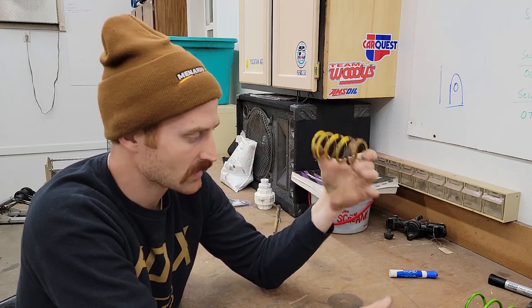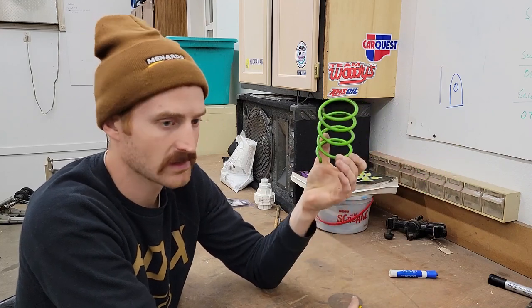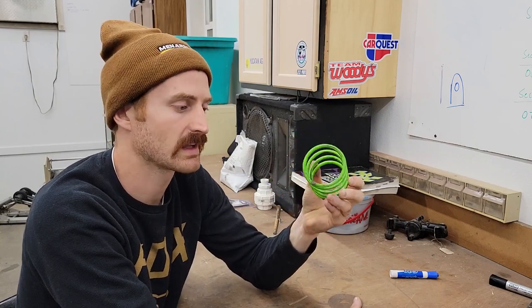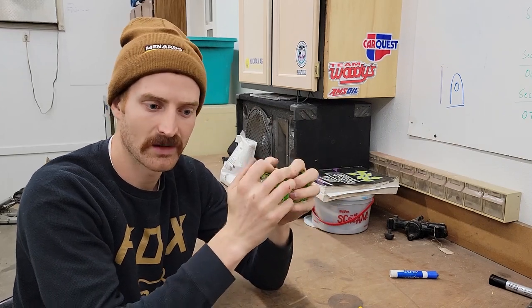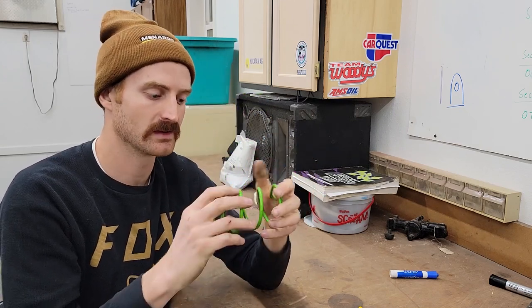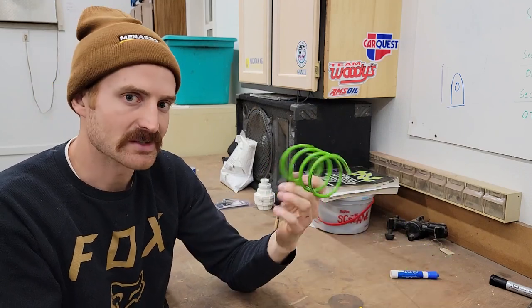Chris, thanks for asking. Hopefully at the end, giving you the part numbers will help. I'm going to give you part numbers for the springs — the three main springs we've ever run into. For secondary, the Arctic Cat green secondary spring — I believe it's the stiffest one from Factory Cat — we've got it in every single one of our secondaries. Good spring. These springs do wear out, so it is good to replace them. I won't tell you how many miles, because 20 different people will tell me I'm wrong anyway. I'll just say you should replace them once in a while. They're cheap enough where you could — 30, 40 bucks.